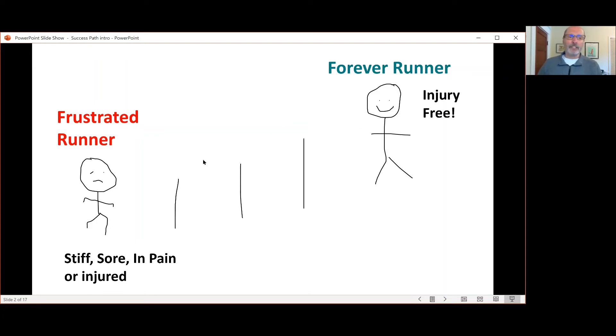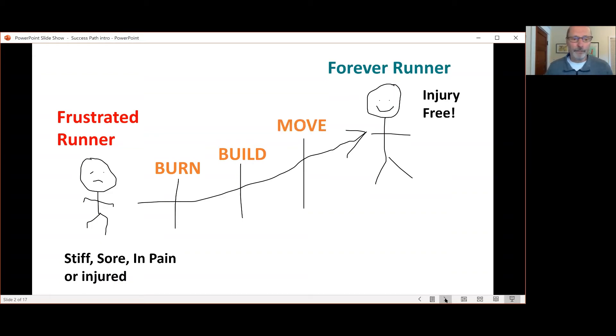This is a path to get you from where you are right now to where you want to be. I do that through a nine-step process, which is built on three key elements. Those elements are called Burn, Build, and Move. Each step in each key builds on the next one to create the foundation that you need to run injury-free.